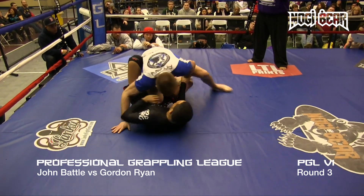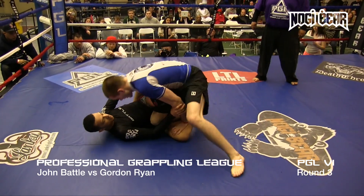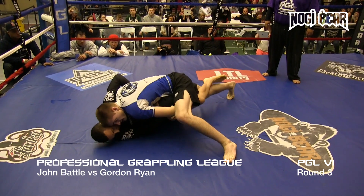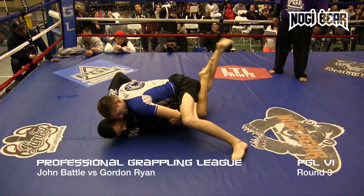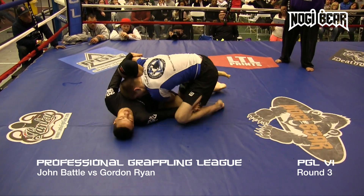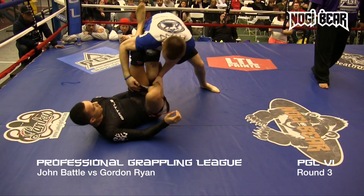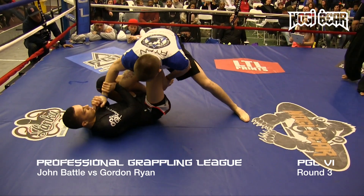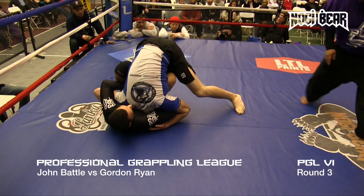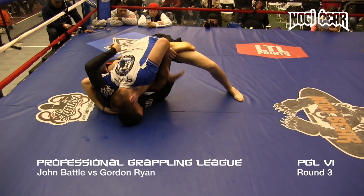Good knee slide — good solid knee slide. Keep driving through, stay up. Gordon on top. He doesn't sweep you unless you let him. Pushing that knee down, looking to pass, still in Z guard by Battle. Battle's recovery is really good. He's got a hold of that knee. Battle doing a good job of keeping distance so he can't pass. Goes De La Jiva. Wrist control. Every time he gets at De La Jiva, Ryan puts his knee to the mat. Gordon jumps an arm in — arm-in guillotine. Ryan pops his head out. Slicing that knee through again.